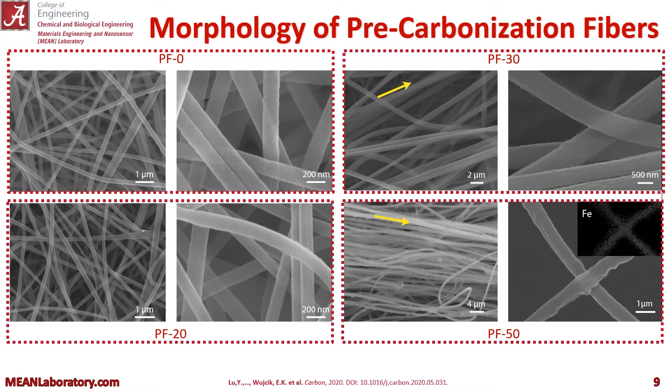Here you can see some SEM micrographs of the morphology of some of the as-spun fibers. This is the PF fibers before the carbonization process. PF0 has no iron nitrate in there, and we get very nice, uniform, pretty smooth fibers. PF20 with 20 weight percent iron nitrate loading looks very similar — it didn't greatly affect the diameter of the fibers or anything.